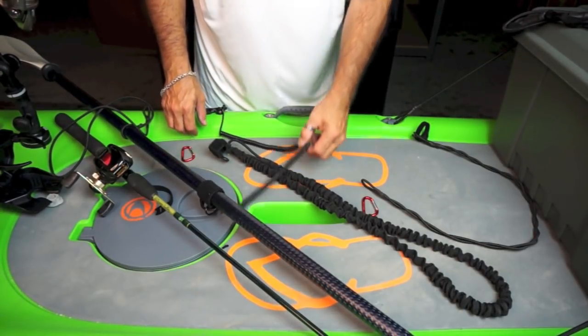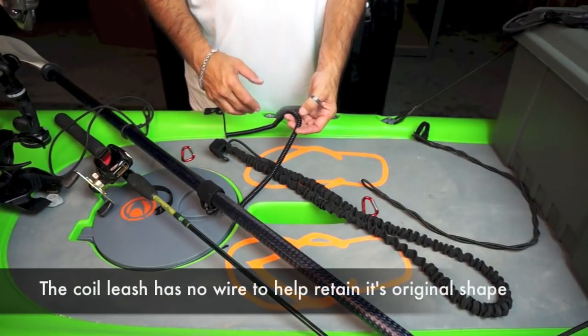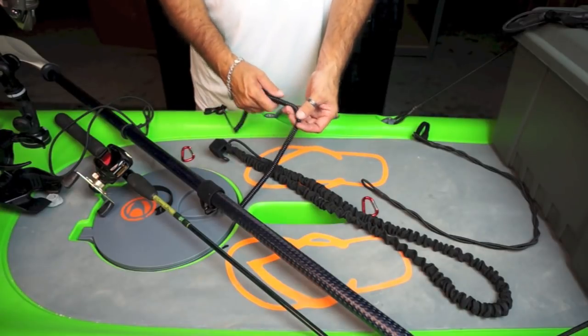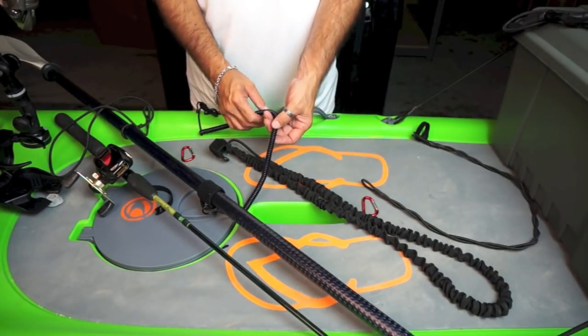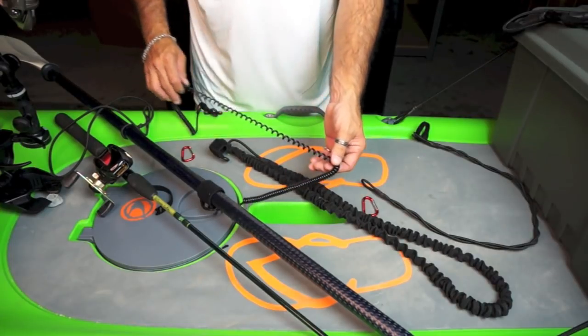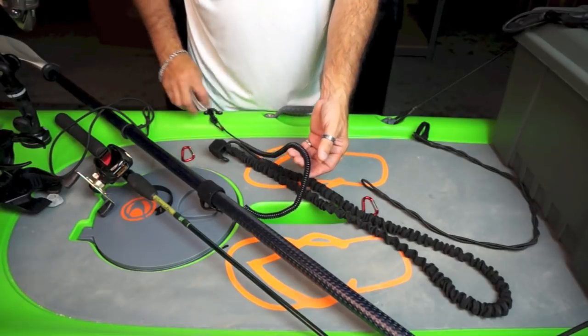One other thing about our coiled paddle leash is that there is no wire inside — similar to a telephone cord. If there was wire inside, it would stretch and would never return to its original shape. We've designed this to be a solid rubber coil, so you can pull this leash out to about 70 inches and let it snap right back in place.